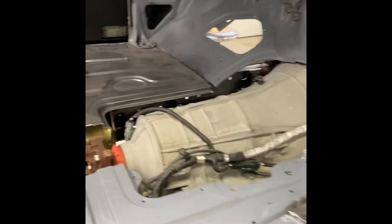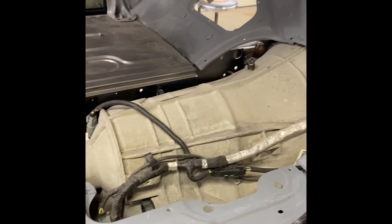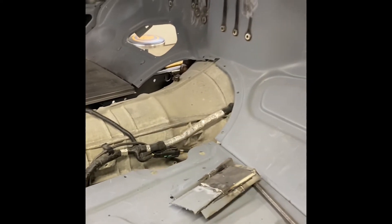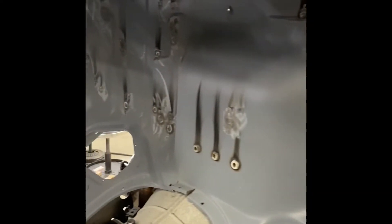I'm gonna go inside the cab and show you where the transmission sits. We had to cut the floor out just a little bit to make it fit, and there'll be a big plate that gets put over that. I don't think I showed this on the last video, but all the holes have been cleaned up that need to be.